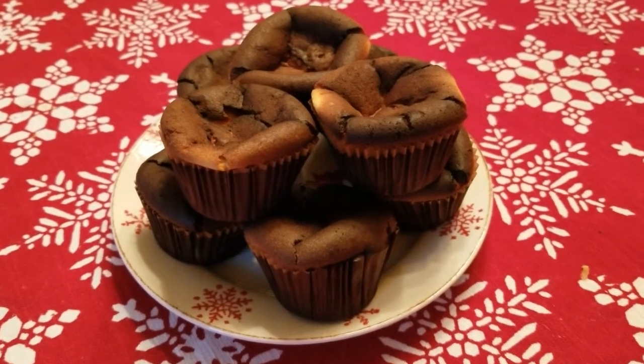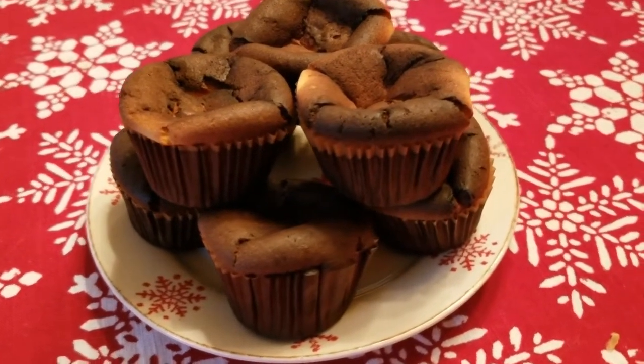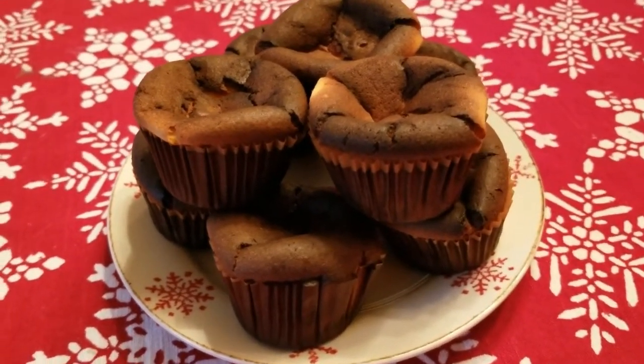So trusty assistant, did you try the burnt Basque cheesecakes? No way man! My plan worked to perfection!